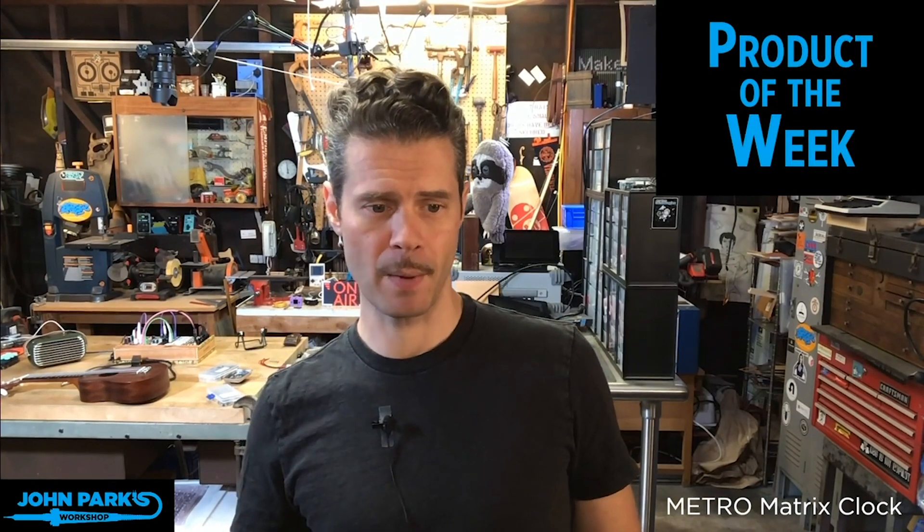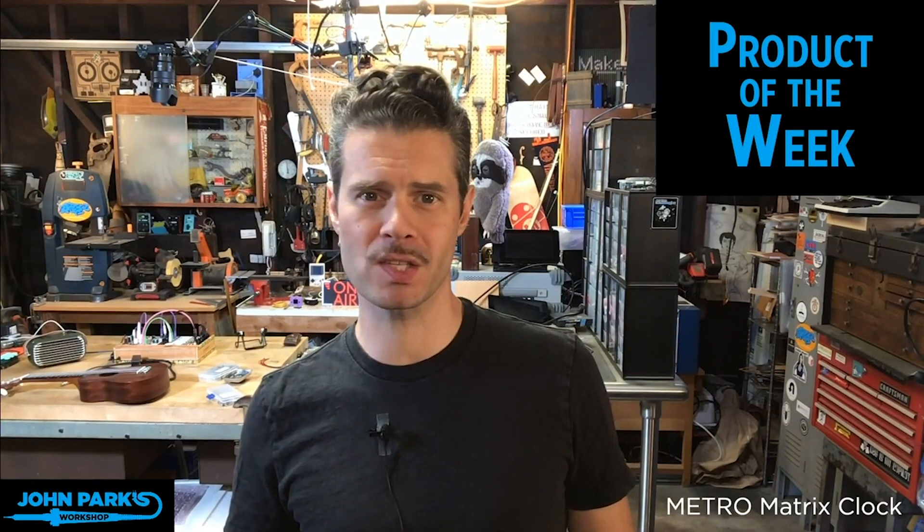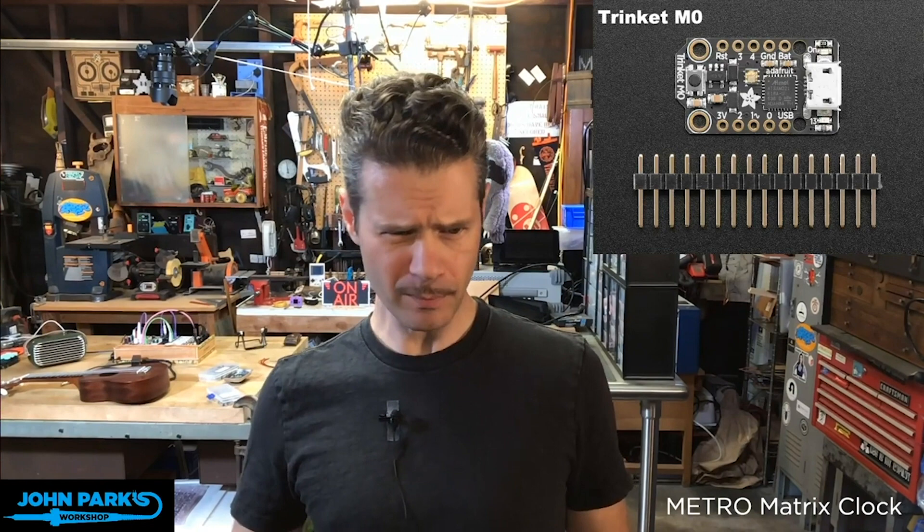Product of the week. My product of the week this week — I've actually been bummed because these have been out of stock for a while, but they are back. It is the Trinket M0, one of my favorite little microcontrollers, and the Trinket M0 costs about $9.